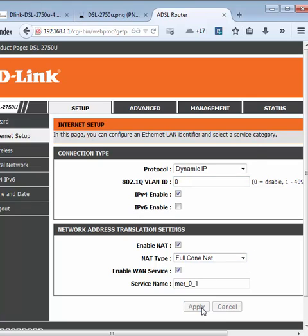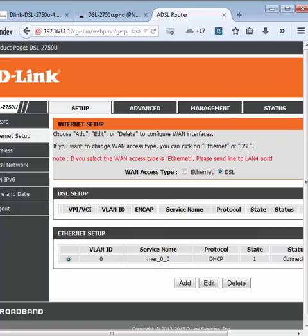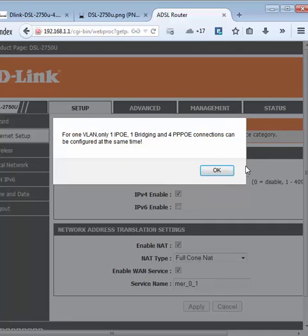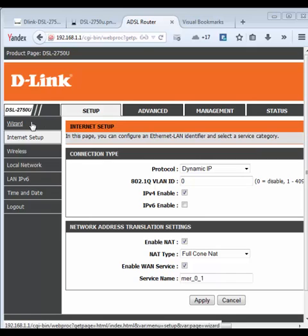Click on Apply. It is giving an error here because I have already configured it. After all these settings, plug your RJ45 connector into the 4th port of your router. You can also set the wireless settings, and your router will surely work as a true Ethernet WAN router.